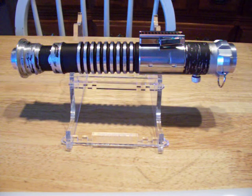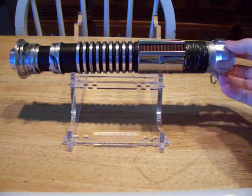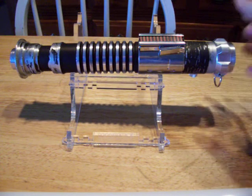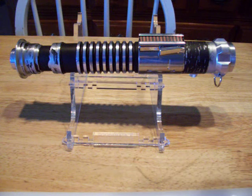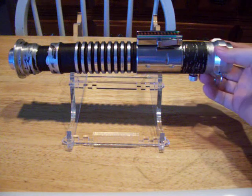Hey everybody, this is Django Fetch from the FX Savers Forums and this is my Mass Replicas-based v2. This is a new build — I decided to do this one a little bit weathered. It's got an Ultrasound 2.0 Lux in it and eight triple-A batteries. Runtime is phenomenal — it will run and run and run.